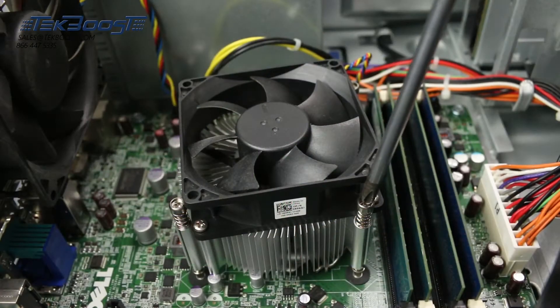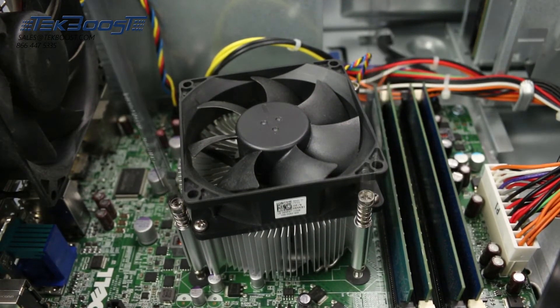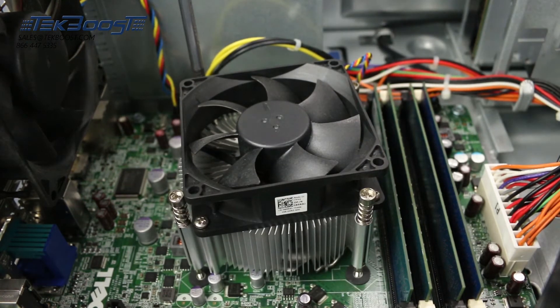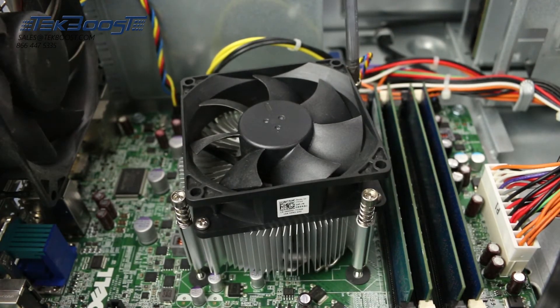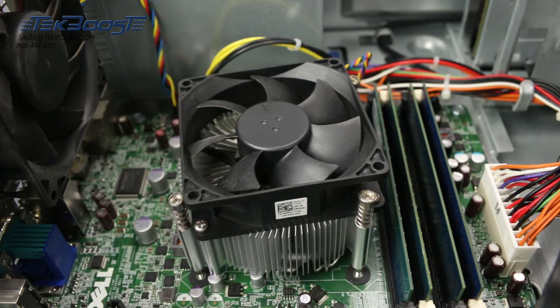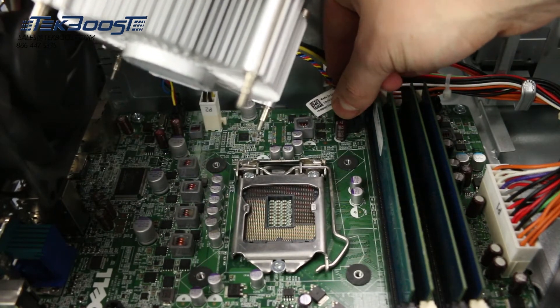Using a Phillips head screwdriver, remove the four screws holding the heatsink down. Once the heatsink is unscrewed, carefully disconnect the power cable and set aside.